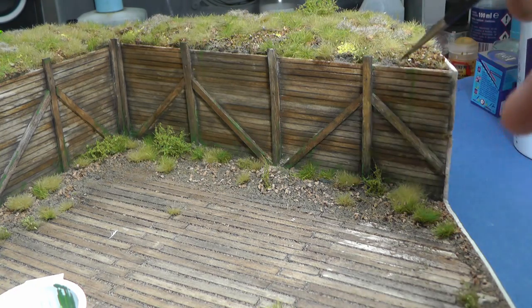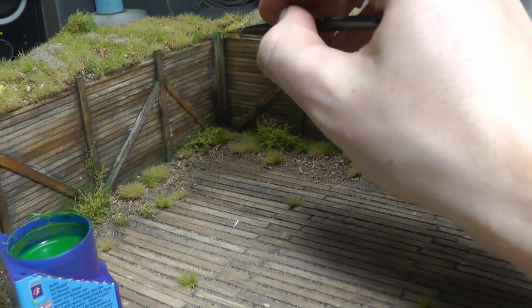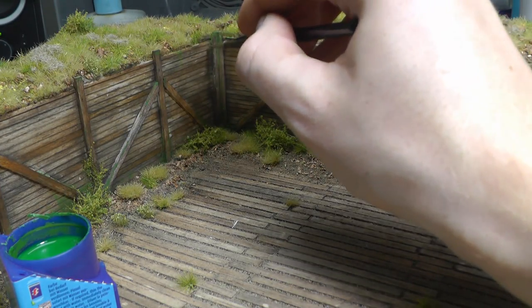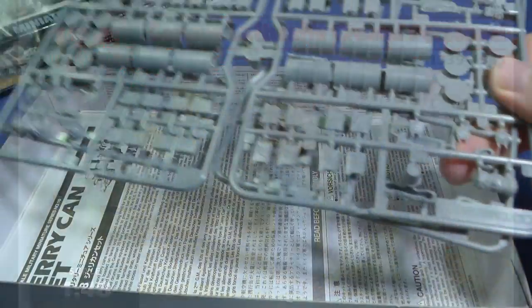Since the Focke-Wulf has opened engine covers, it is clear that the diorama must have some tools and ground crew. I bought two sets from Tamiya in 1/48 scale and in addition miniatures of Luftwaffe ground crew from ICM.